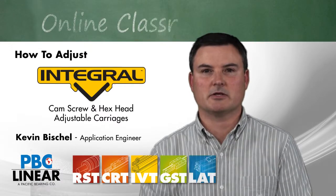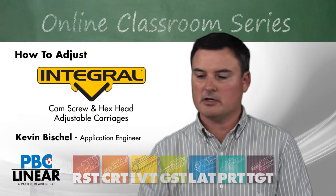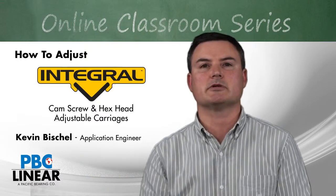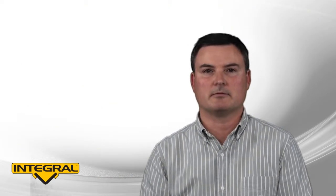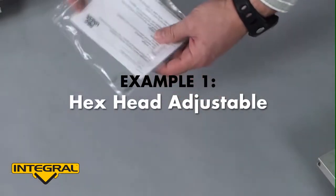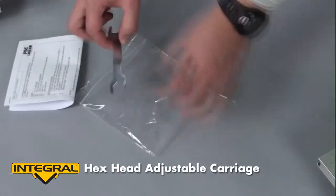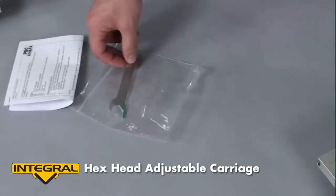Hello, my name is Kevin Bischel. I'm an engineer here at PBC Linear and I'll be showing you how to adjust the rollers on our IVT product. When you order the IVT product, you will receive a bag with instructions and a wrench for adjusting the carriage rollers.